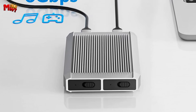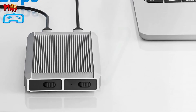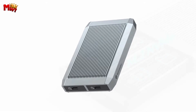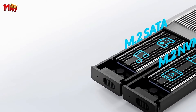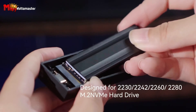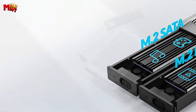It's widely compatible — designed for B&M Key M.2 NVMe and SATA SSDs up to 2x4TB — and plays well with Windows, Mac, and Linux with no drivers or software needed. You can even use M.2 NVMe-SATA USB adapters on gaming consoles like Xbox, PS5, PS4, and PS3 to expand your memory. How cool is that?